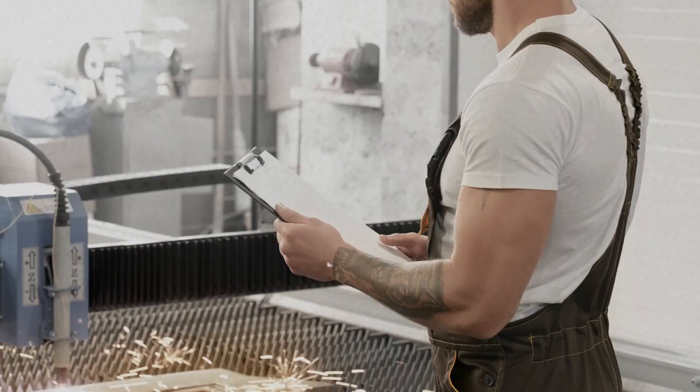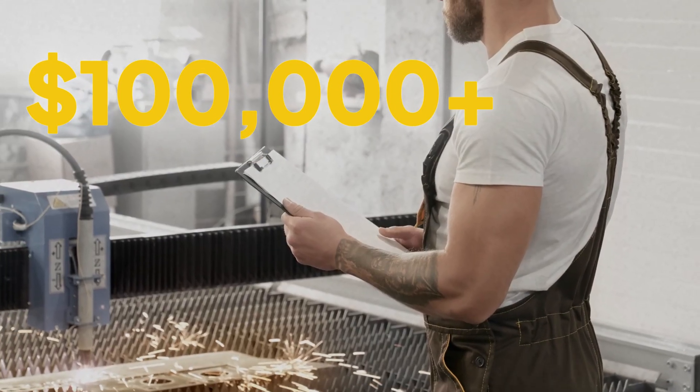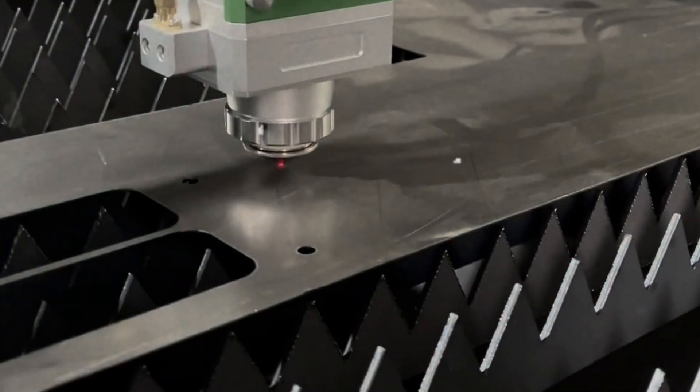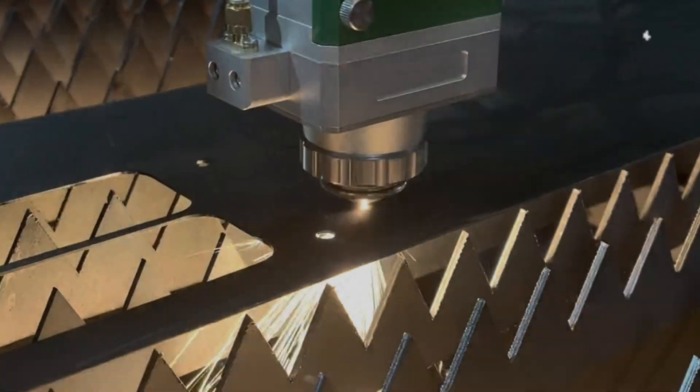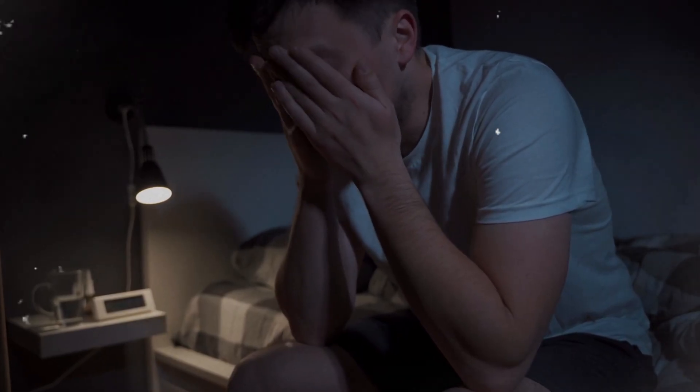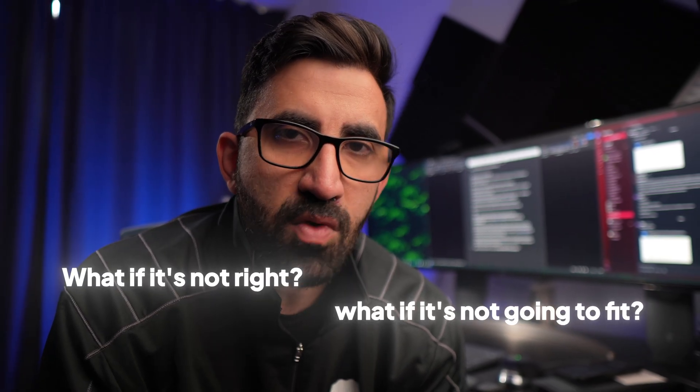When you place the order, which is $100,000, and you go home and sleep at night, the team counts down — four weeks, two weeks, one week, three days — until they get the component you designed. And every night you go home, you're going to have to ask yourself: what if the component I designed is not going to fit? What if it's not right?